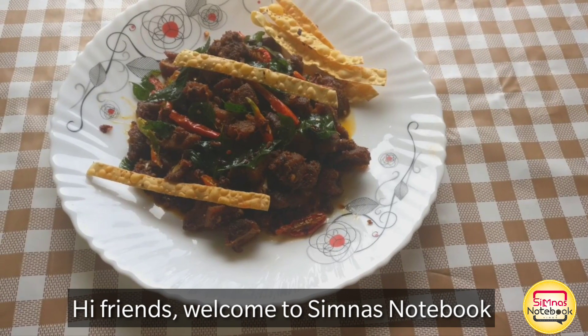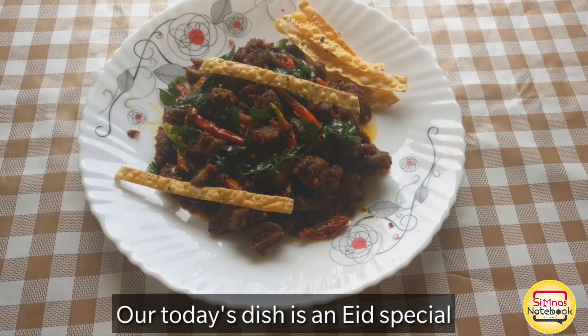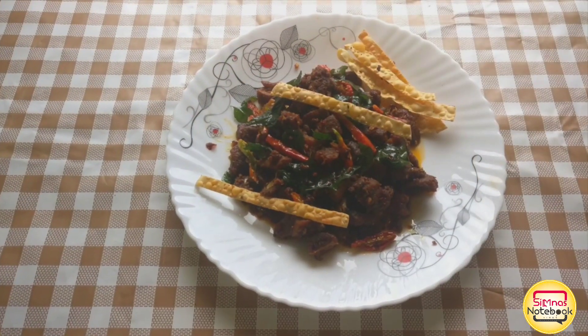Hi friends, welcome to Simna's Notebook. This is our dish — this is a special dish. We are making beef roast, beef curry.